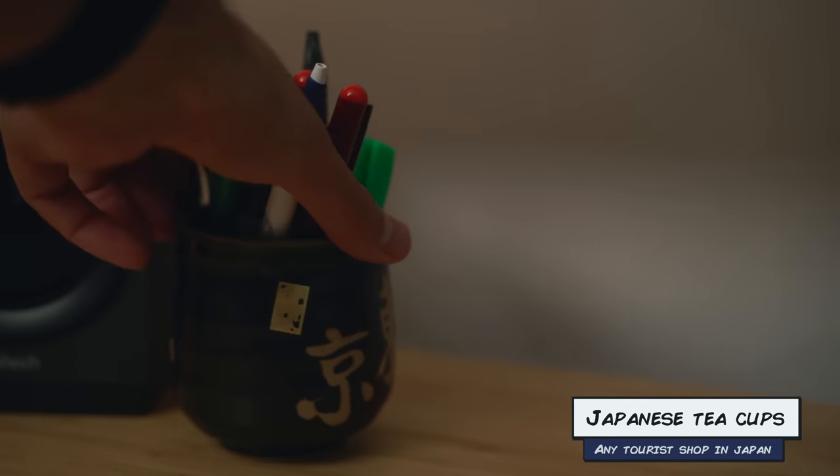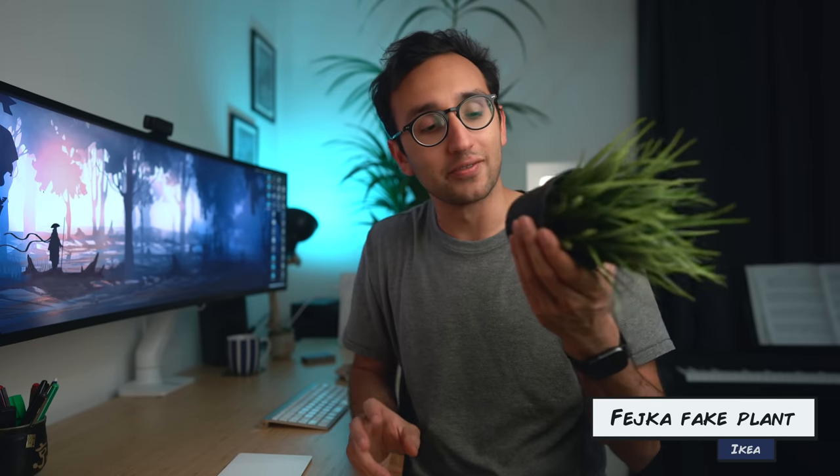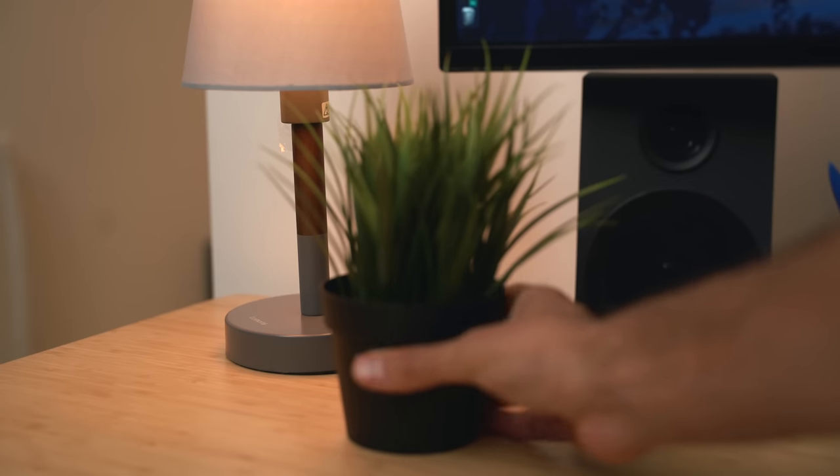Other things on the desk: I've got these two Japanese cups that have been featuring in my desk setups since about 2014, when I visited Japan for a research project — one for pens, one for coins. And of course, because I consider myself a tech YouTuber, I have this fake IKEA potted plant that I've had for several years. There was a psychology study I read about showing that having greenery in your working space increases creativity — so that's what I told myself when I was buying this plant. Not that I just wanted to copy every other tech YouTuber.